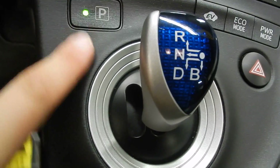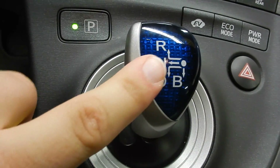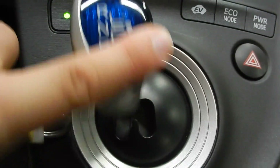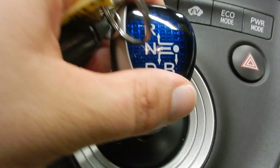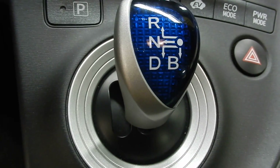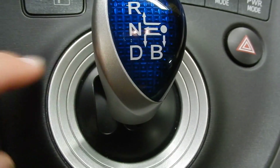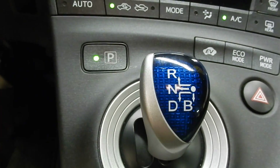To put it in park, you push drive right there. To put it in reverse, I'm going to put my foot on the brake, push it over to the left and push it forward, and it's in reverse. You go into drive — left and back — and then it's in drive. And then to put it in park, you have to push the park button again.